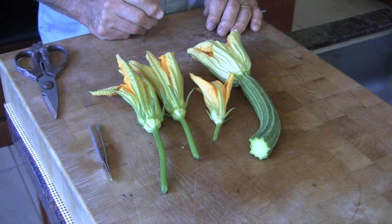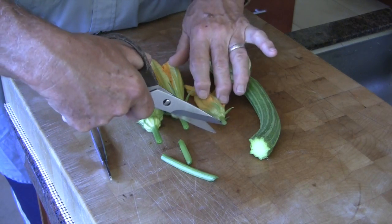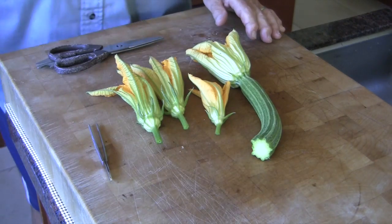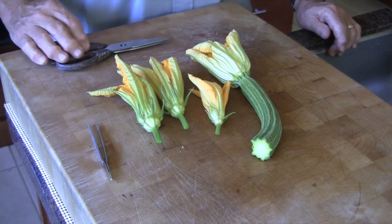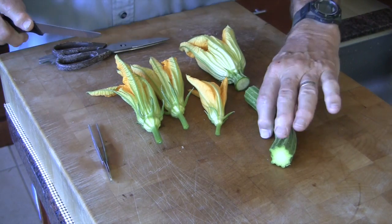After bringing them in, we'll clean and trim them. We don't really need the long stems on the males, so those come off and go to the composting. We'll take the flower off of the female zucchini, cutting it right about there, and that zucchini gets set aside for other uses.